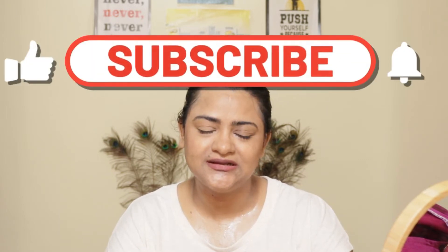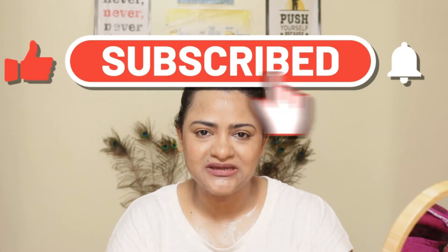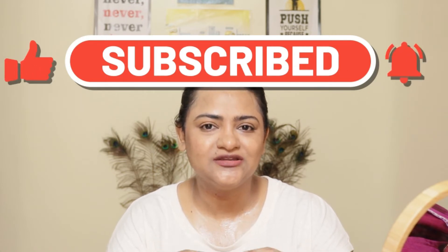You can learn a lot from this channel. Subscribe and click the bell icon so you get a notification every time I post a video. So let's get into the video.